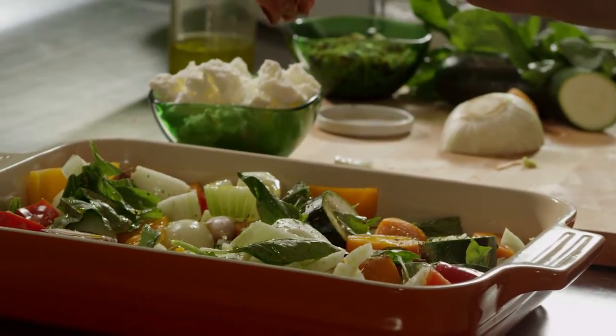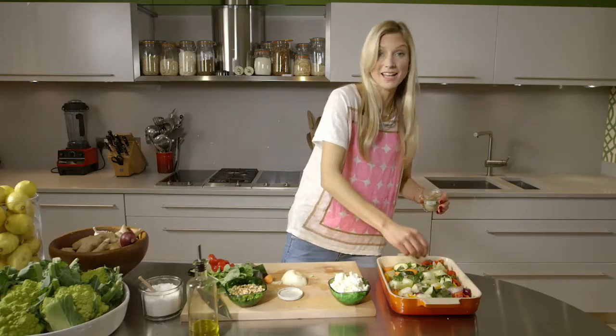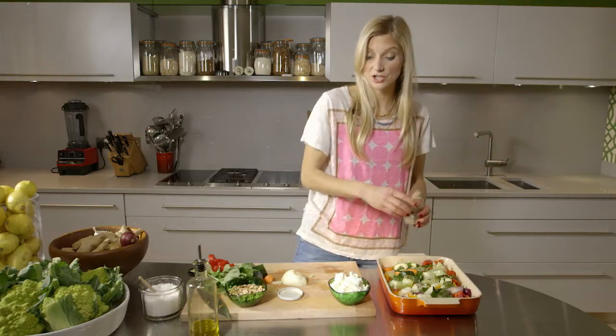If there's a spice that you really like, use that — thyme, basil, or if you want to make it a bit spicier, add chili.